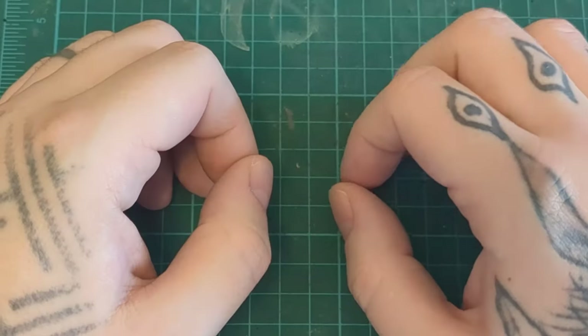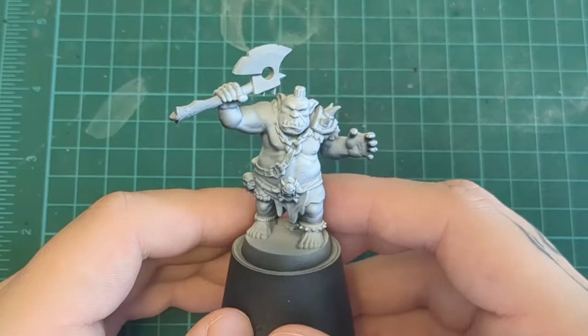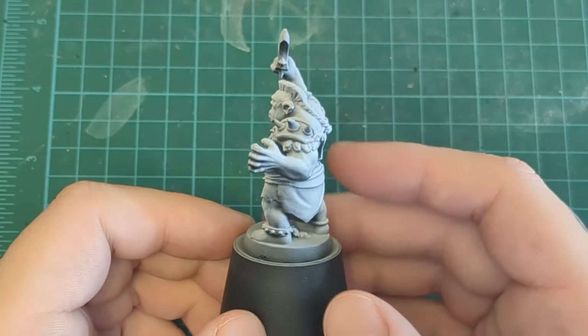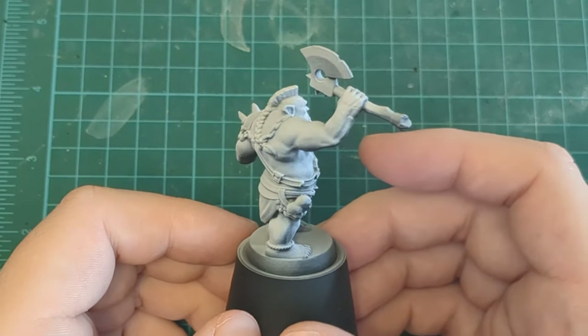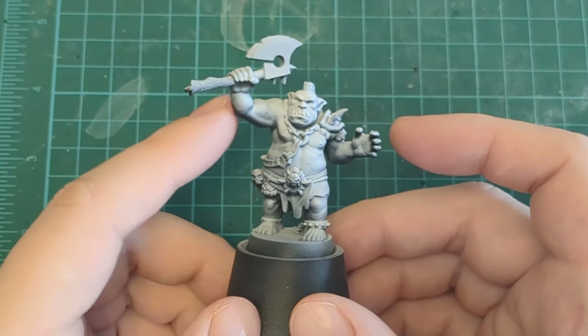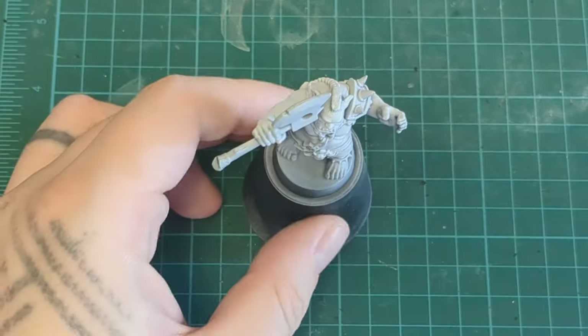Welcome back to Not Your Mother's Hobbies. Today we are painting the big bad boy, the ogre from Mage of the Mirror. This is the first time we get to see ogres for the new version of the game. And actually, in the old version, this was the first time we got a glimpse at the big boys coming. Even though it might be considered a little plain looking, I do like the new updated sculpt. I like it a lot better than the old goofy one. Let's paint them.